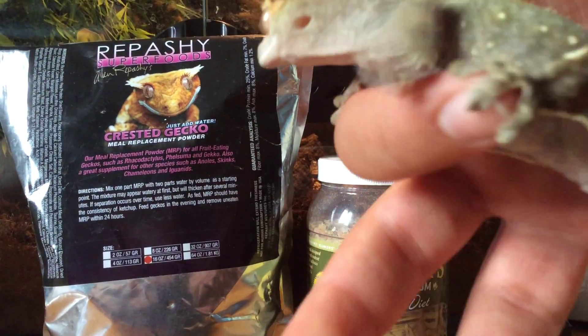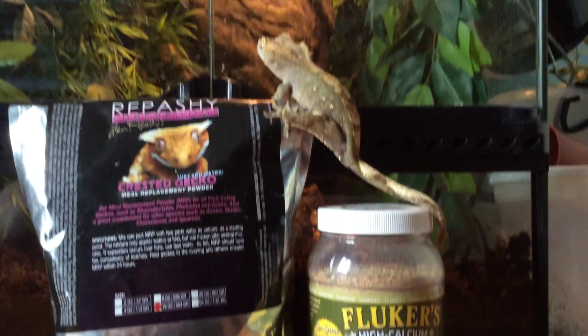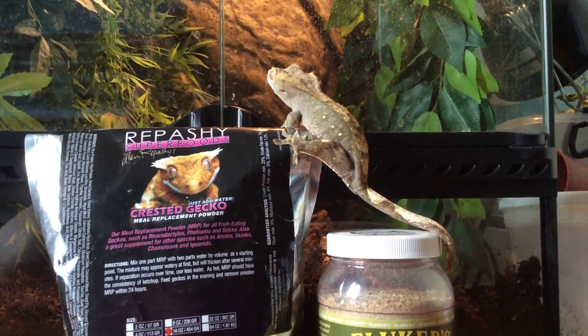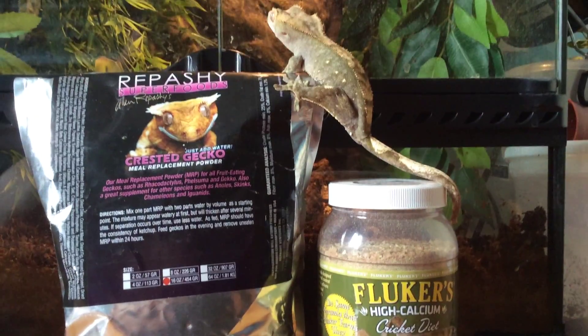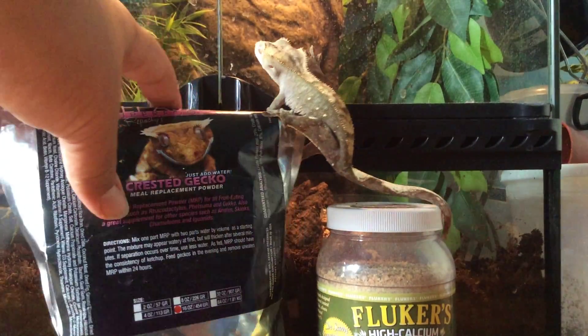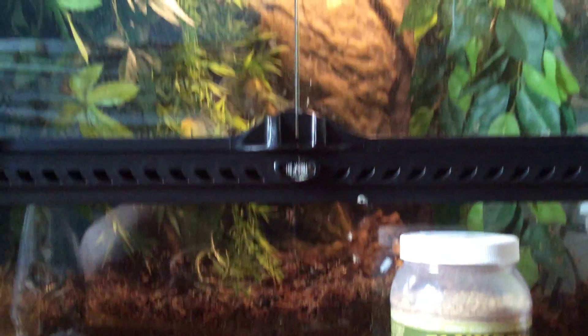Cute. I still don't know if it's a male or female. I call it "it," and I know a lot of people get mad. I know it's a living creature — I just don't know what gender it is, so don't get mad. Let's just put him back. I call it him, but let's get him back.